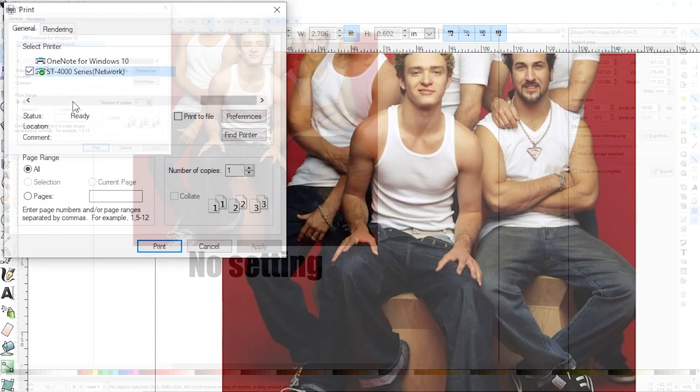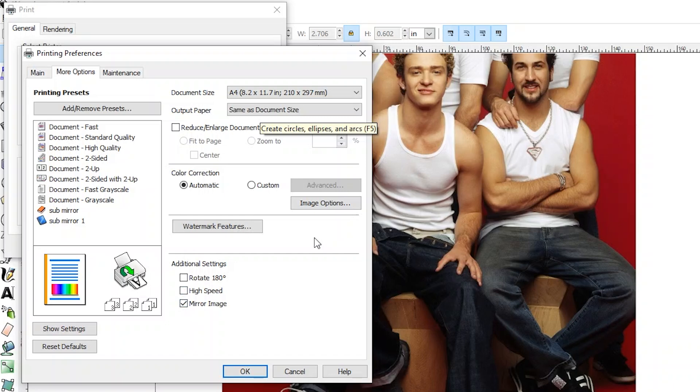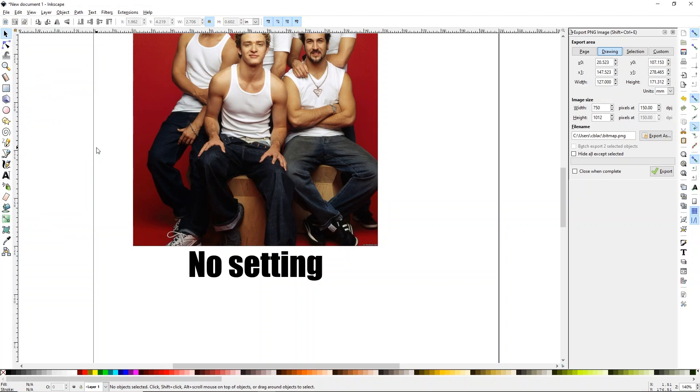So what we'll do is go to File and Print. I'm not going to change any settings except for two things because they really do have to be changed. So go to Preferences, then More Options, and turn off high speed and mirror your image. I also need to change my document size to letter, eight and a half by eleven. Click OK. I'm not changing anything else — paper type and quality are left at standard. I'm going to go ahead and print this one out, and then I'll show you guys how to change your settings. We're just going to relabel this copy as 'setting' so we remember that this is the one where we did change our printer settings.